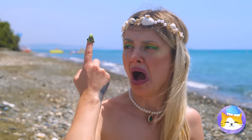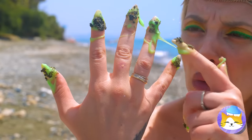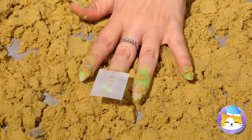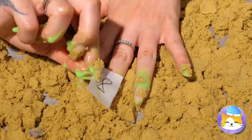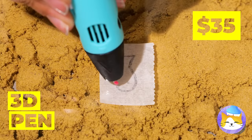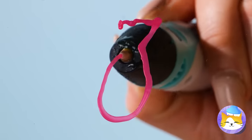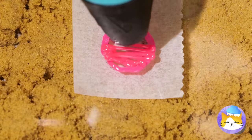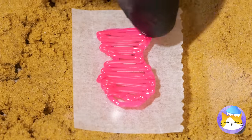Did you plan the algae again without me? Well, a manicure will fix you up. Take a paper square and draw a shape, then draw it a second time with a 3D pen. Just don't forget to fill in the outline. Now make one for each finger.